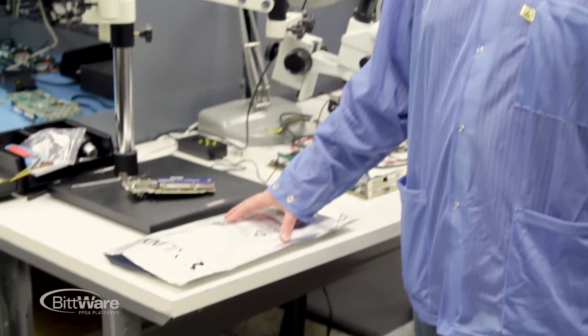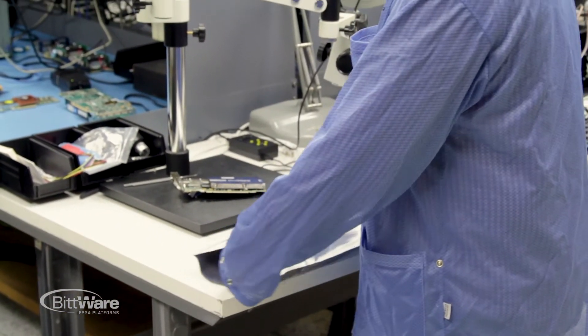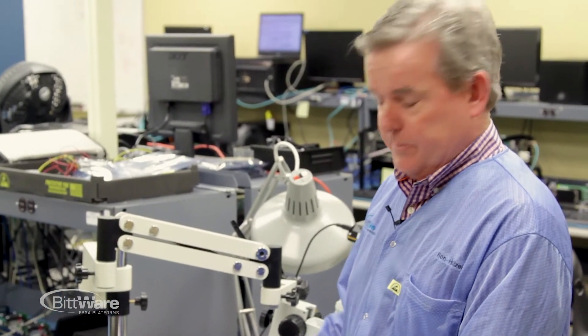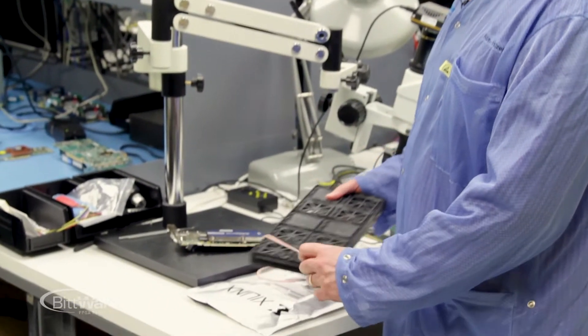Hi, I'm Ron Huesen, Vice President of Platform Products here at Bitware. I'm in our engineering validation lab with our first VU13P D2104 package lidless ultra scale plus device. While these are mechanical samples I'm taking out of the package, the actual real production chips are currently at our contract manufacturer being assembled onto the first prototype boards.